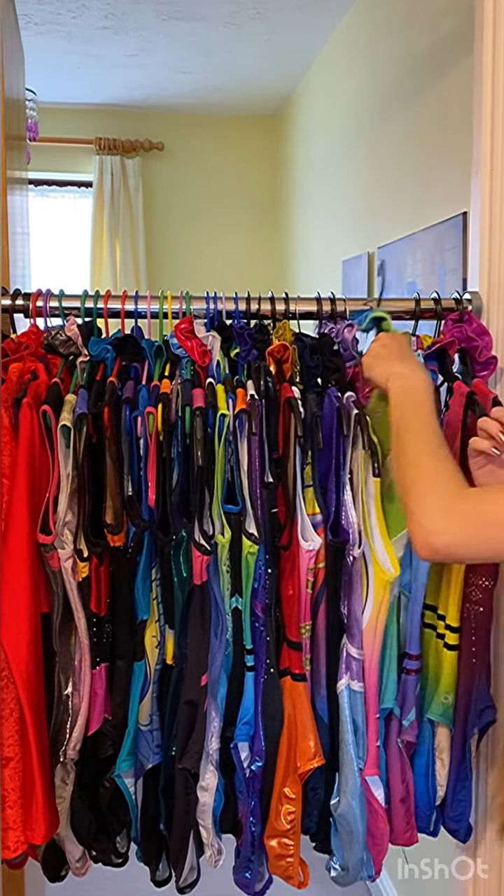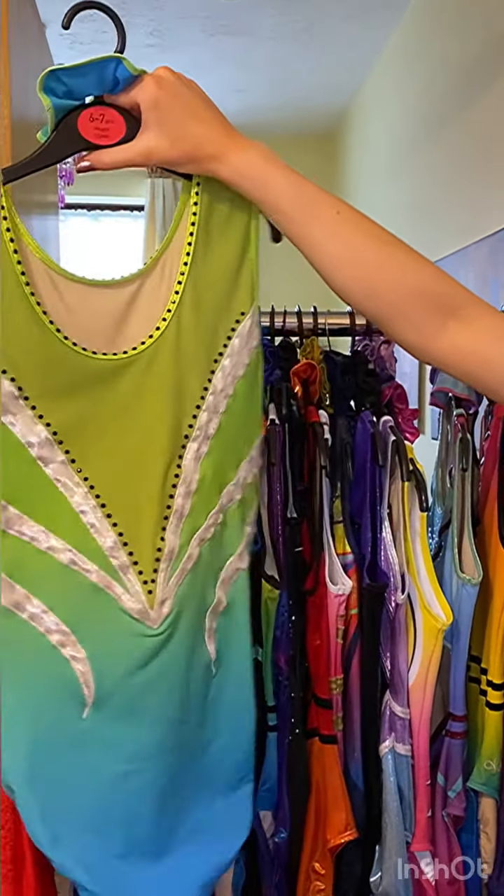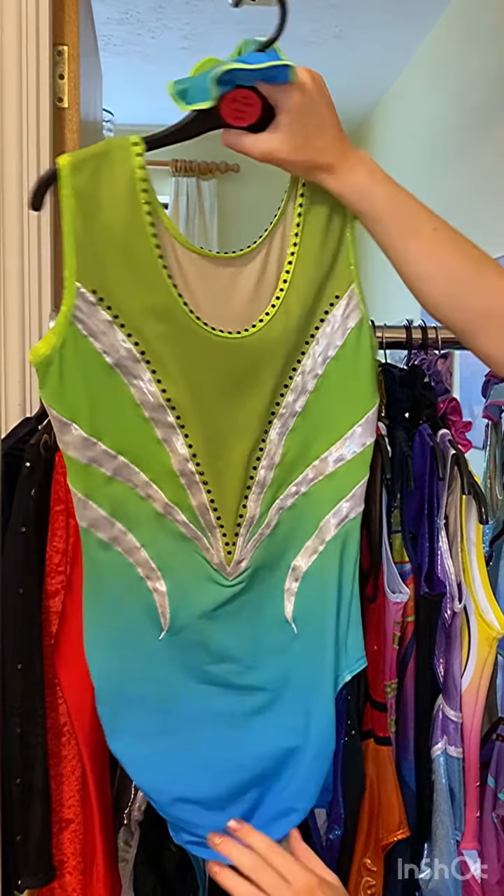The next one is called Mariana. This is what it looks like. I love the colours in this. It's like the ombre is so nice.